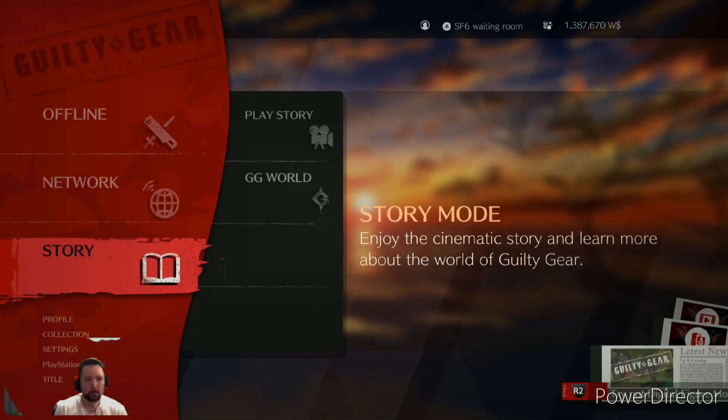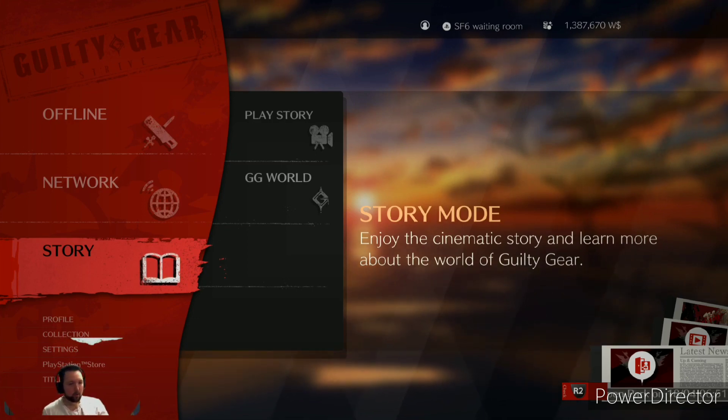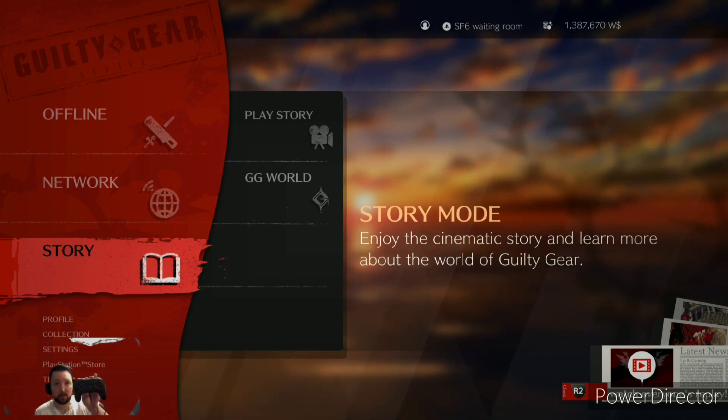Hey guys, how's it going? Today I wanted to do a little video to cover one of my new acquisitions. I recently purchased this brand new controller from ORI — it's the ORI Fighting Commander Octa for the PS5.